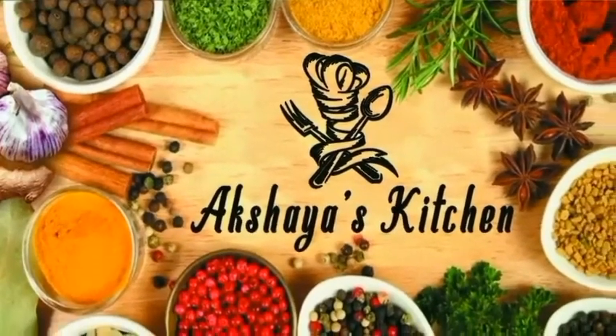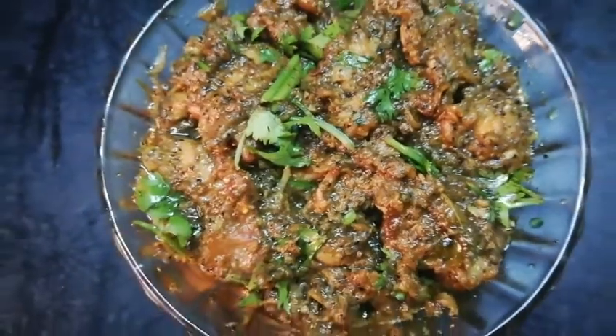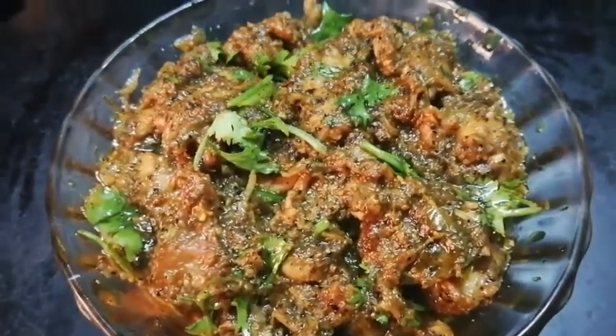Hi Weavers! Welcome to Akshay's Kitchen! This recipe is a restaurant style of pepper chicken.